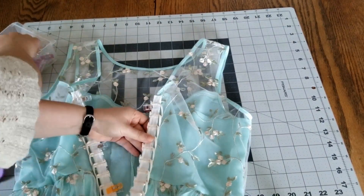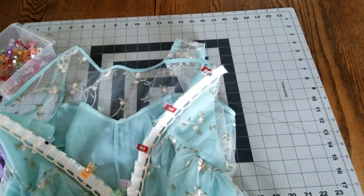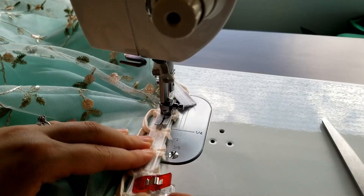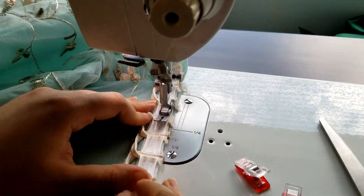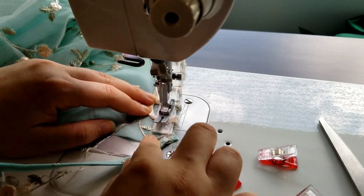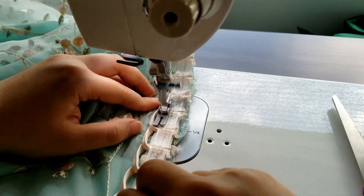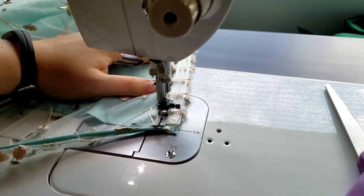Now for the other side. Now we're going to take this over to the sewing machine and stitch the boning down using a simple straight stitch. You want the first row of stitches to be in the middle of the bone, and the second row of stitches as close to the edge with the loops as possible. You can probably use a zipper foot for this, but I was too lazy to switch over so I just used my normal presser foot instead.